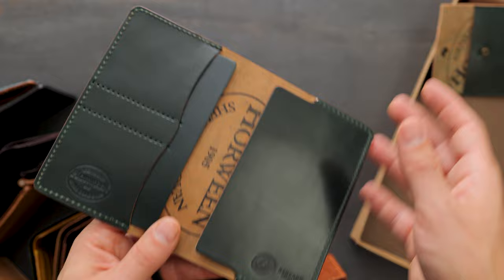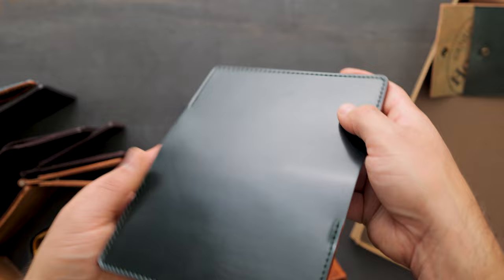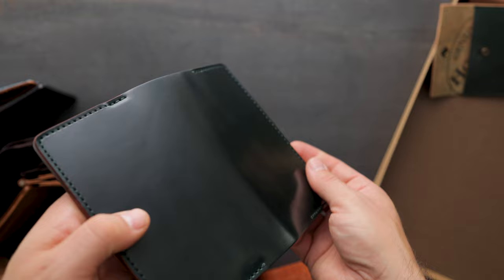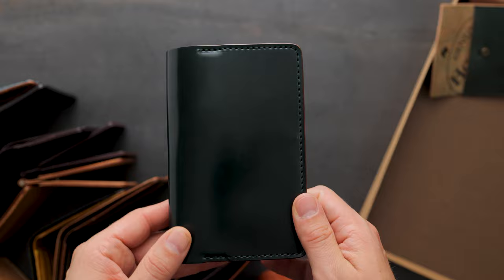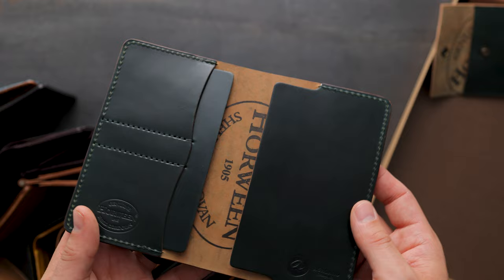Up next is our biggest pattern piece of the day — this is green shell cordovan on our passport field notes holder. This is a huge piece of leather, so you get to see the extra large context of everything going on here. There's a really dynamic range of shades in the green shell — some angles a little bit darker, more forest green, and other angles a little bit lighter with more yellow to it. On the inside, people have been asking if this can hold two passports or even four — the answer is yes. On each side we have two large passport slots, so people traveling as a family with multiple passports, this might be a nice option.